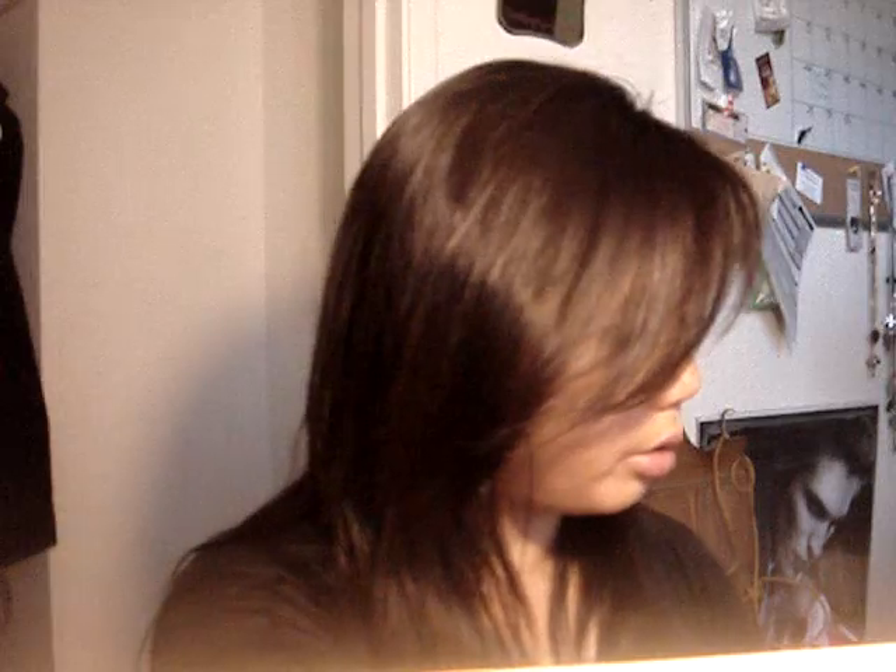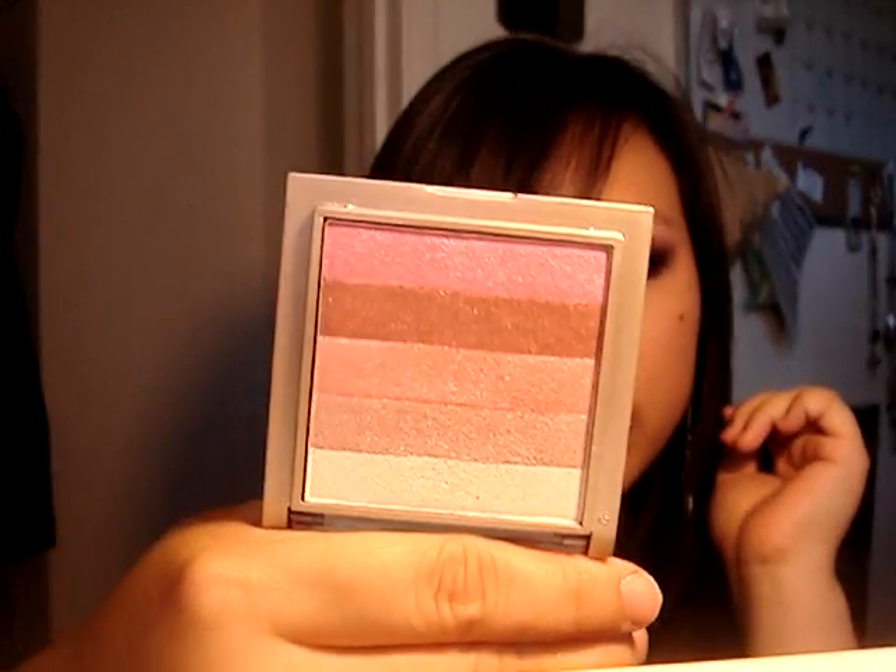For blush I used Milani Glimmer Strips — the top three brightest colors — just a little on the apple of my cheeks blended back. For lips I used one of Maybelline's Color Sensational lipsticks in Mauve 445, just a very sheer wash on my lips. To make my lips look a little more pouty, I added some Buxom Lips lip gloss by Bare Essentials just here and here.